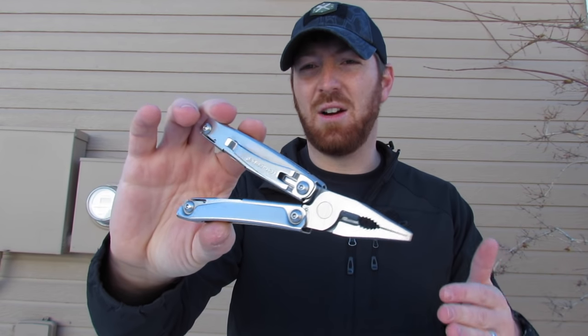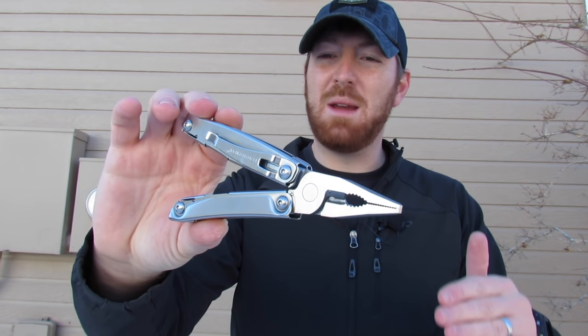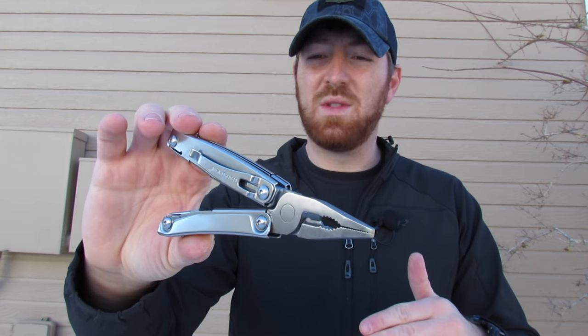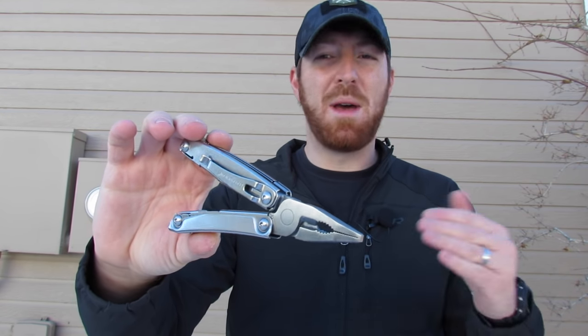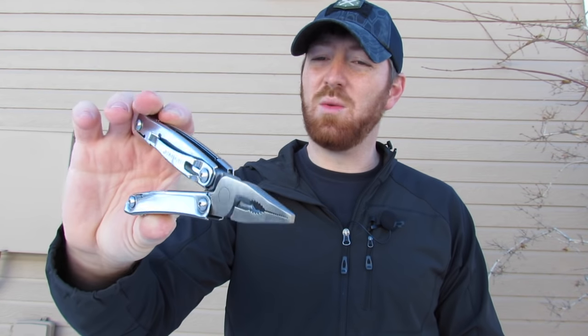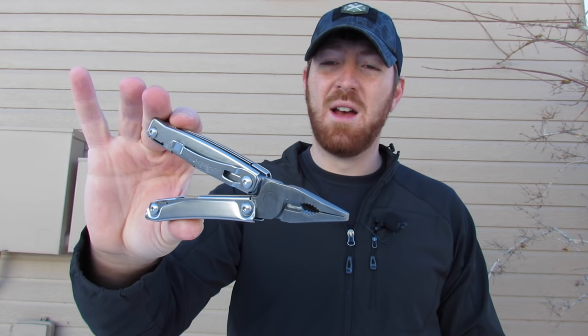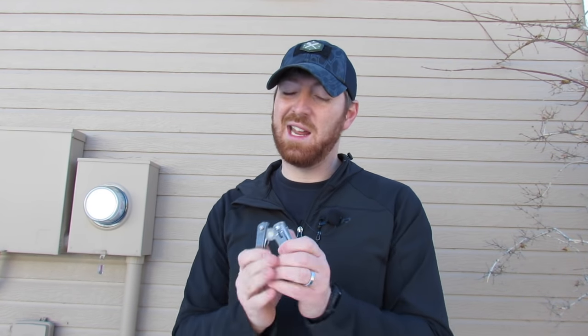Hopefully in the future Leatherman will change some of the things we've discussed and we'll see a better Rev version that is slimmed down with a better deploying knife and loses one of the tools — then we could have a really nice little EDC multi-tool in that medium range. But for now, we're sticking with our Wingmans and our Sidekicks, and I'm going to try and dump this thing as soon as I can because I don't see the point in owning one.